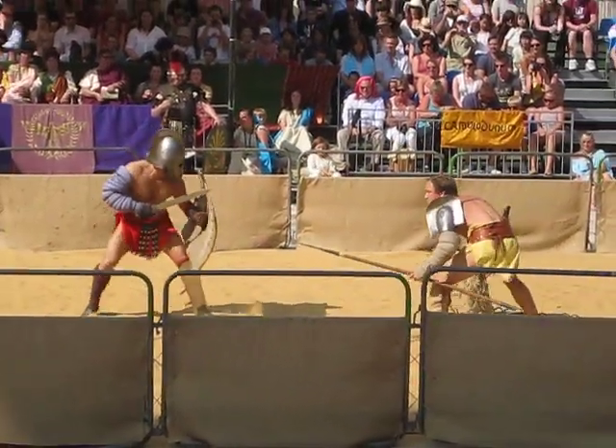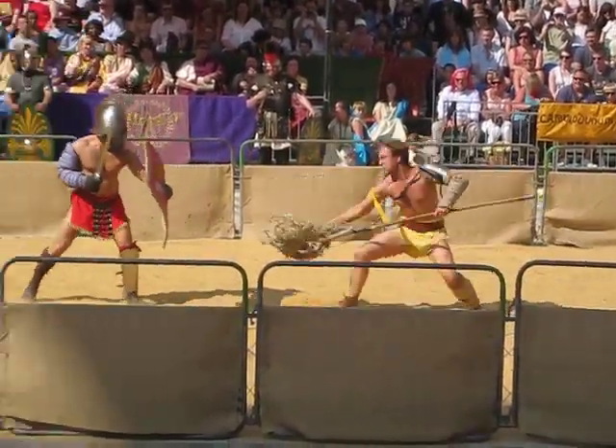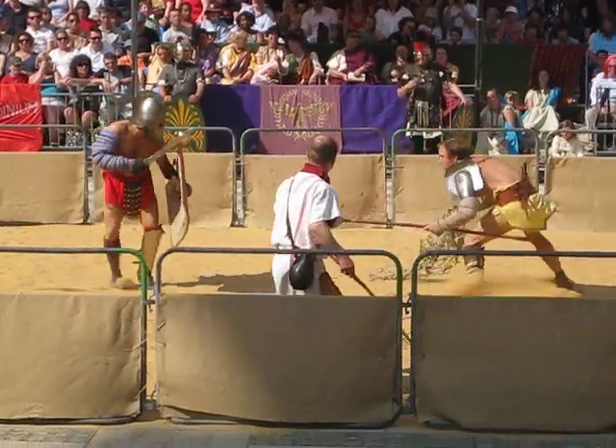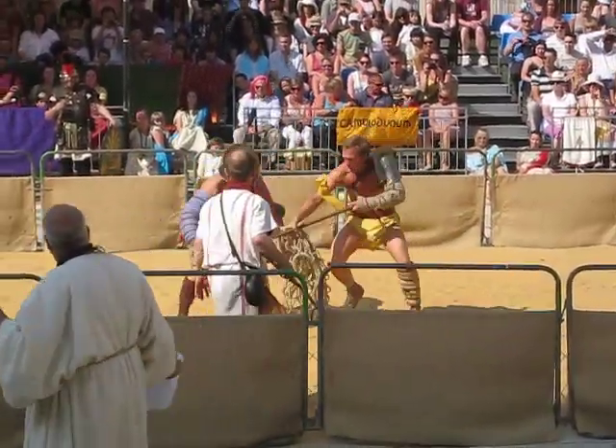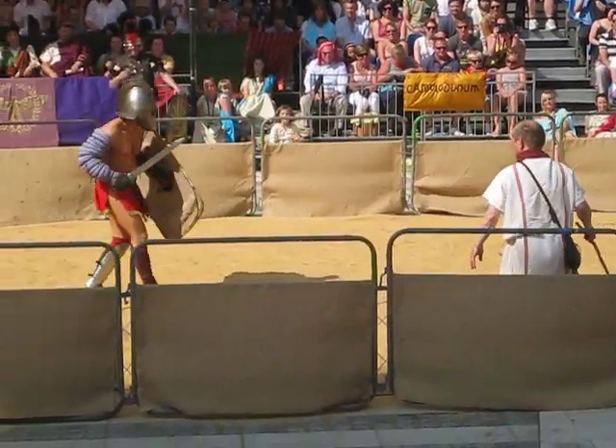The most iconic pairing of gladiatorial combat: the Retiarius with the net and trident. The official were trying to stare at the fin on top of Drusus'. You see the Retiarius having to engage with Drusus.